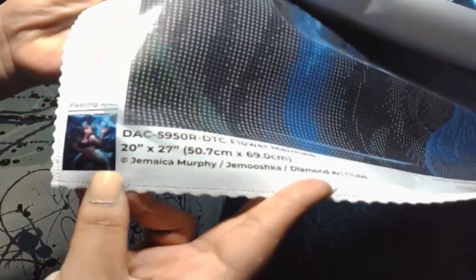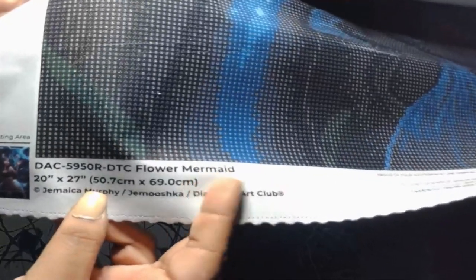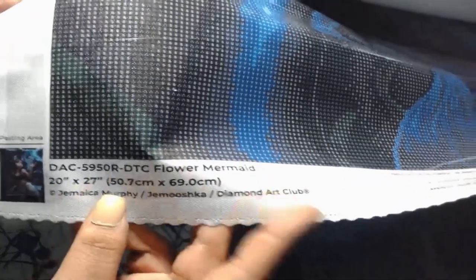Let's take a look at the canvas before we unroll her. The very bottom has a little thumbnail of the painting, the name Flower Mermaid, the size, and legally licensed from Jamaica Murphy through Diamond Art Club. In the middle you have another promo code, then their Facebook and Instagram so you can follow them, and you have a lifetime warranty — so if you misplace or lose any drills, give them an email and they'll help you out fairly quickly, or if there's something wrong with your canvas.